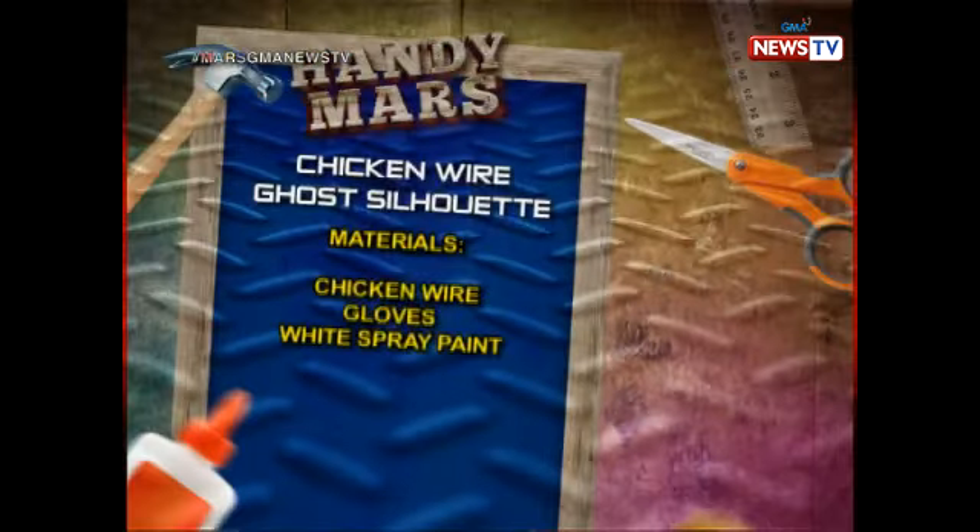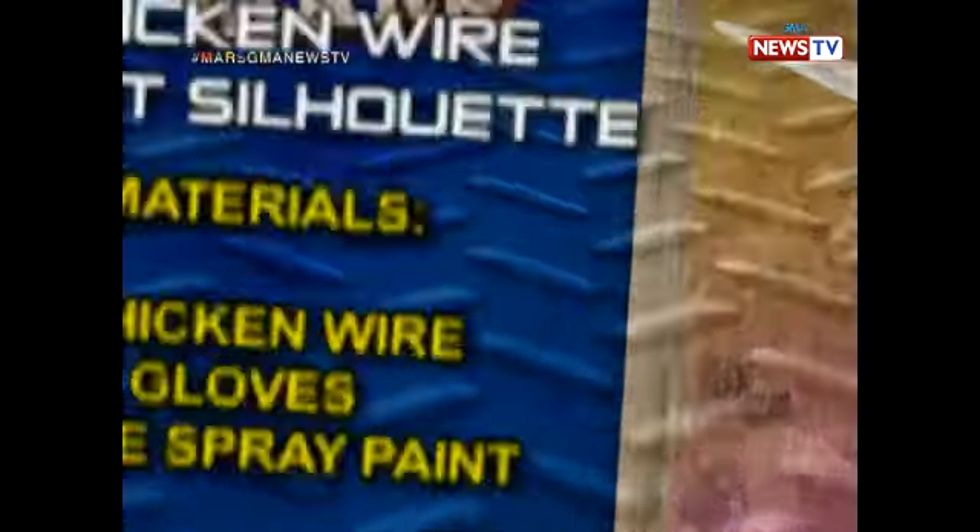This Halloween, you can do a spooktacular decoration instead of going to the mall. This is a handy idea from Kim — it's a special decoration made of chicken wire.